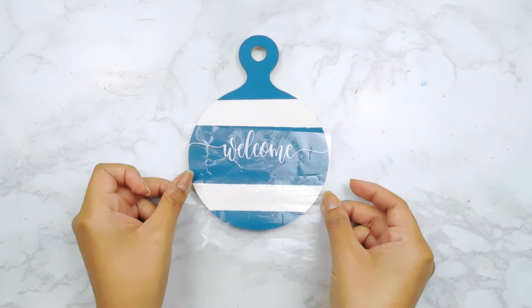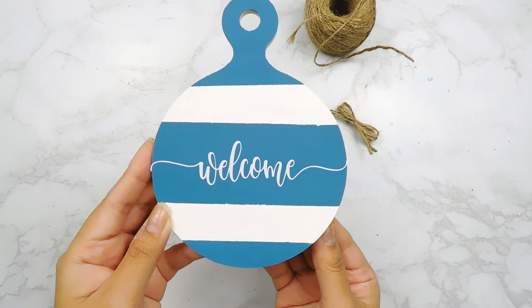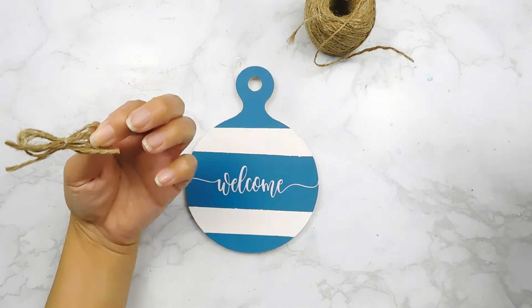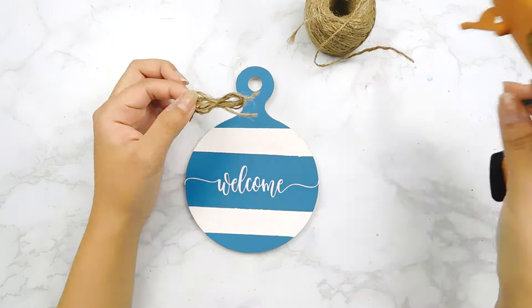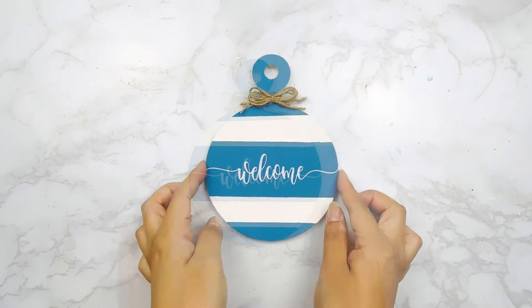Alrighty, now that it's all dry, I used my Silhouette Cameo 4 to print out this little decal onto some white vinyl that says 'welcome' and I'll add it to the center. Then I made this cute little jute twine bow using some Dollar Tree jute twine and I'll just add it to the top here using a little bit of hot glue. And that'll be it for this adorable DIY.